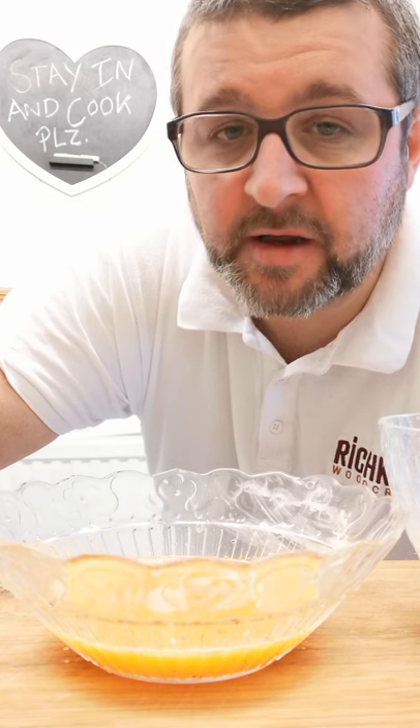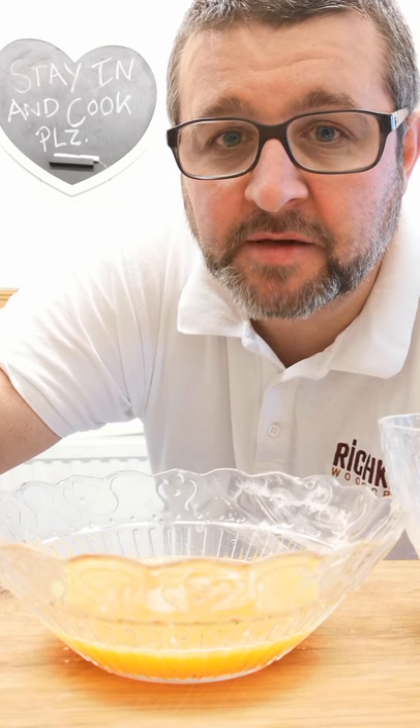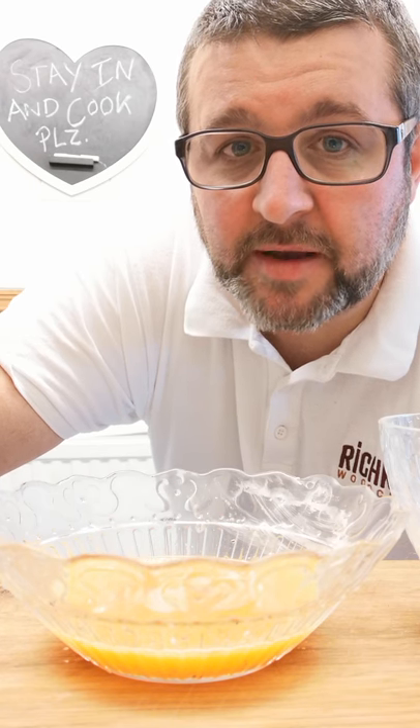I'm going to do kind of like a breaded chicken goujon for my tea tonight, and that's going to go with some nice couscous filled with lots of vegetables and then probably a little sour cream.